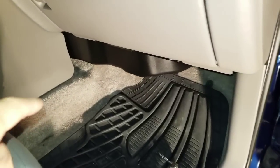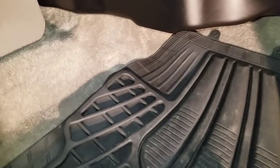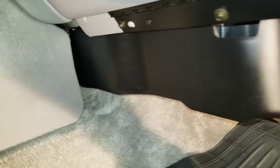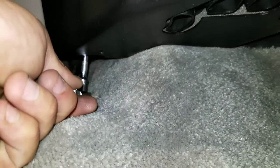First, go after the bolt hiding in the back. It can be a little bit of a pain for people with big hands, but take your combination and go up underneath here — there's a little pocket that it fits up into. See how that goes up into that little pocket? There's a nut in there you're going to have to get unscrewed. We'll start there.